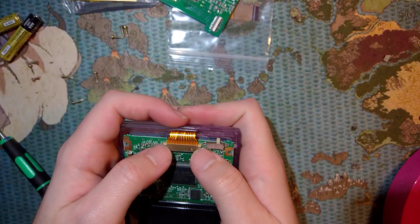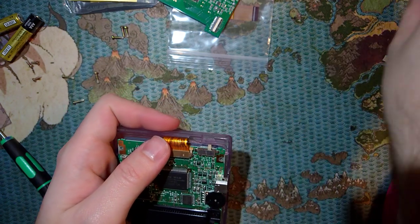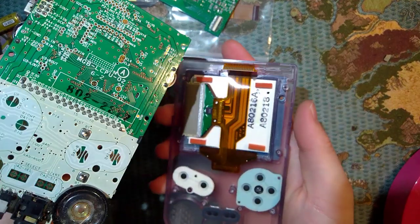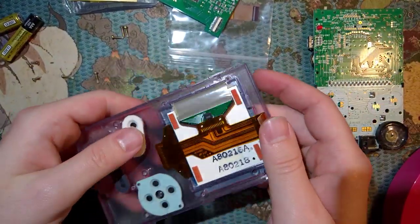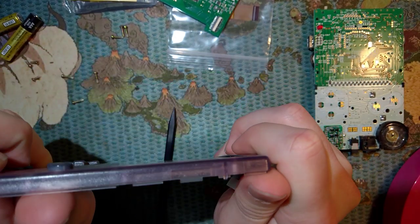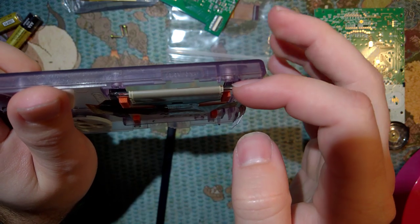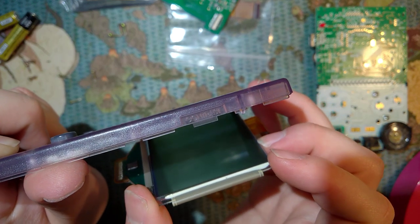Once you've got those three screws out, to pop this out you just need to slide the bail up on this ribbon cable, and you can release the ribbon cable. Then the whole motherboard should come right out - careful of the speaker. And to get the screen out, the easiest way is to take the casing itself and just give it a twisting motion. The adhesive should pop, and you can remove the LCD.